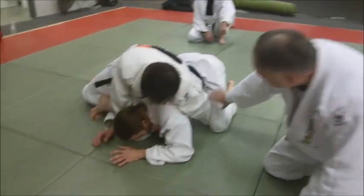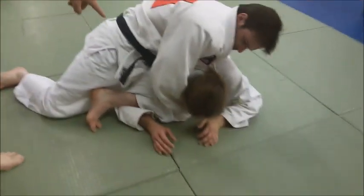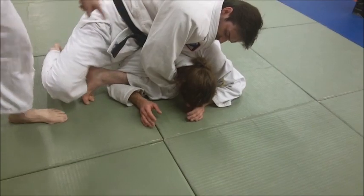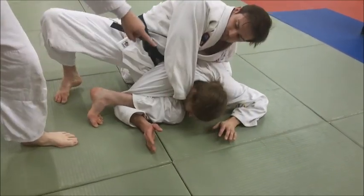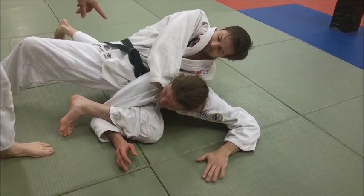Let's come over here and look at how he's trapped this. Now his left hip is going to turn in the direction forward — that's why we call it a koshi jime. It's a hip choke because you're using the hip quite a bit.